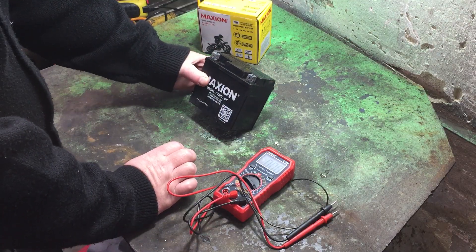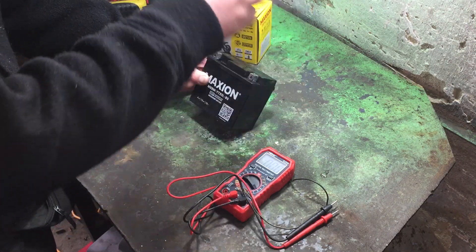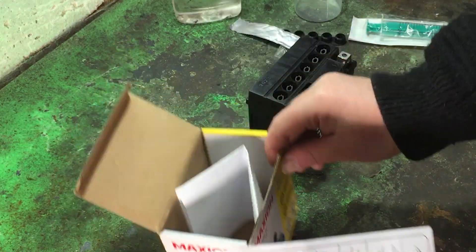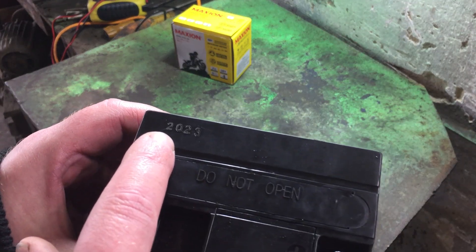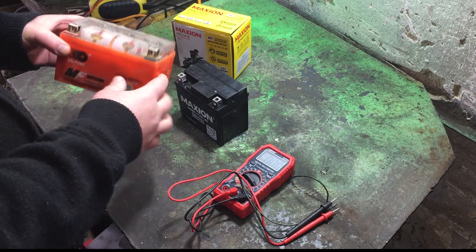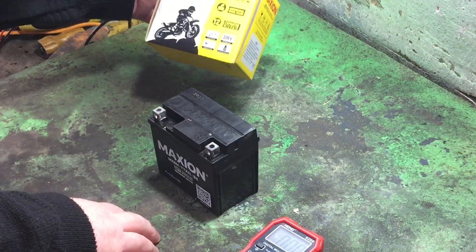Now, pros and cons. Cons: you'll need to mess with adding the electrolyte yourself. Some versions come with it — check before you buy. If it does, you just attach the bottle and it fills everything automatically. Pros: the battery's lifespan starts the moment you add the electrolyte. That's not the case with gel or AGM batteries — they could have been sitting in storage for a year or two and be dead right out of the box. Not a risk with this one.